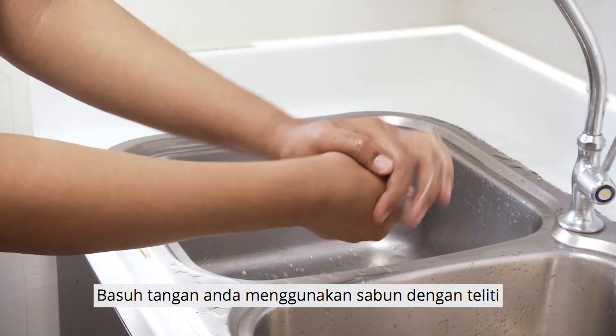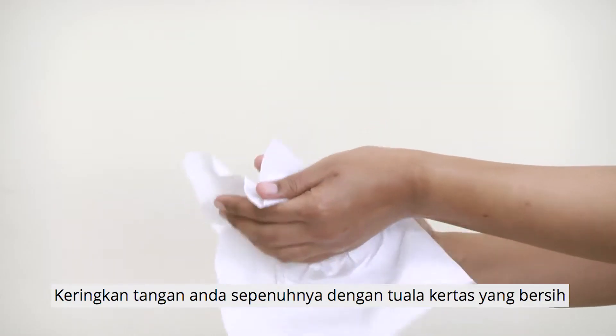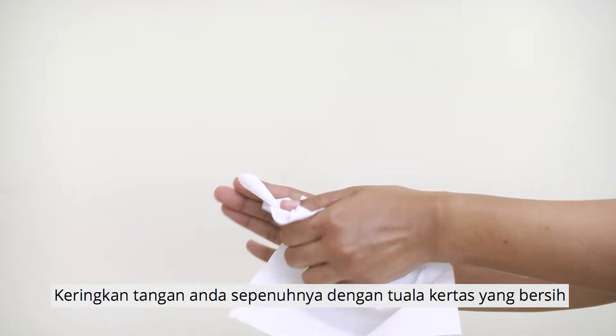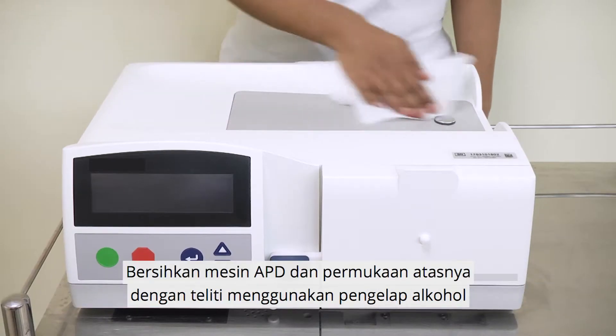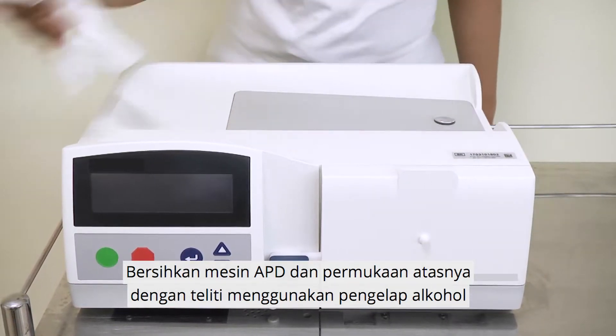Wash your hands thoroughly with soap. Dry your hands completely with a clean paper towel. Clean the APD machine and surface top with an alcohol wipe thoroughly.